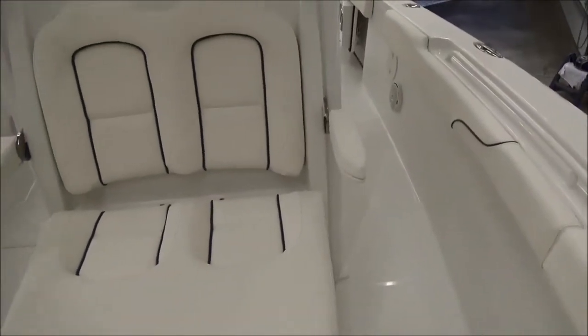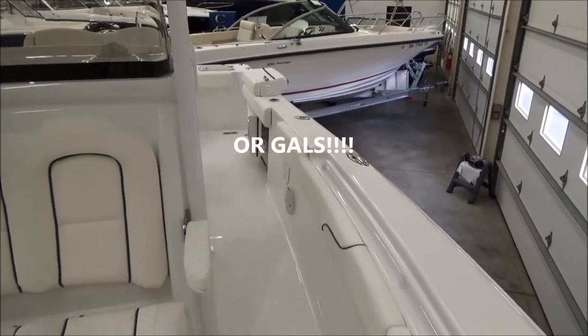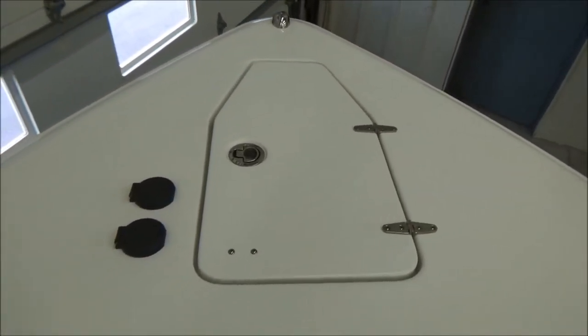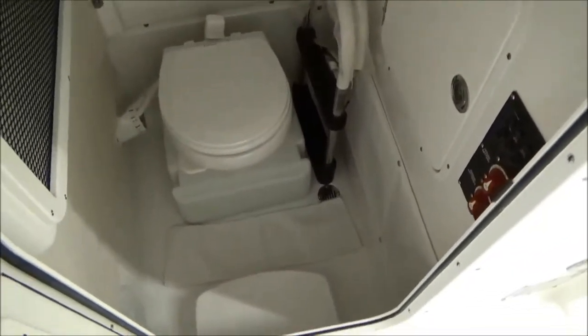There are armrests that flip up out of the way, and tons and tons of fishing space — you could fish literally six guys per side on this boat with plenty of space. There are rod holders up here in the bow as well. You've got your windlass — that's a through-hull windlass — with an up and down switch, and two speakers up here. You do have LED lights to light the boat up. An important feature on these center consoles is that you do have an electric head. There's a head system, dual batteries, switches, and the dive ladder for the back.